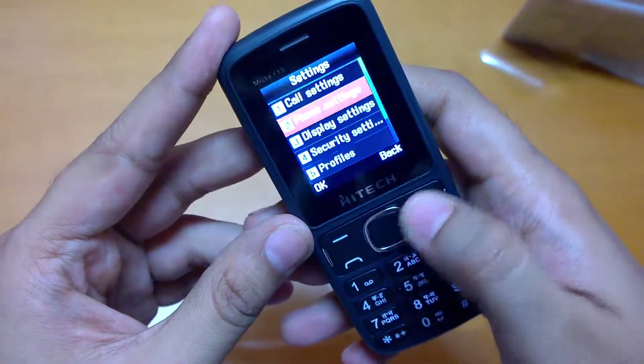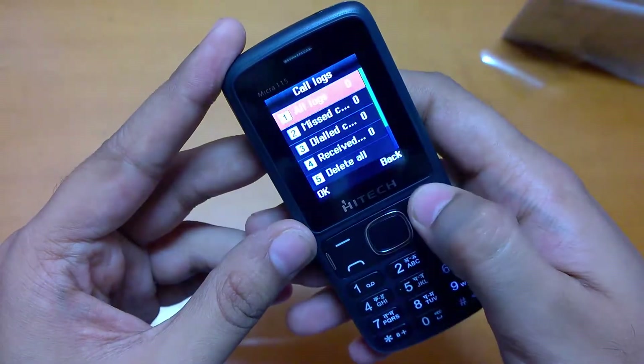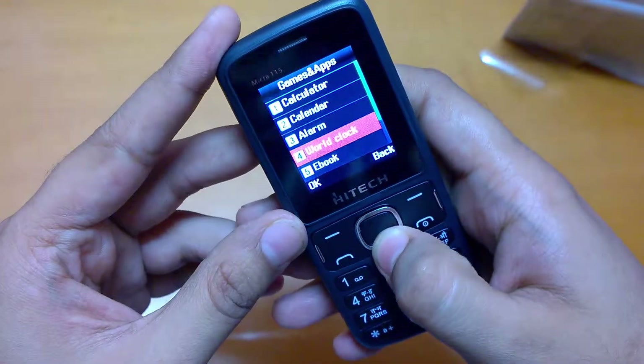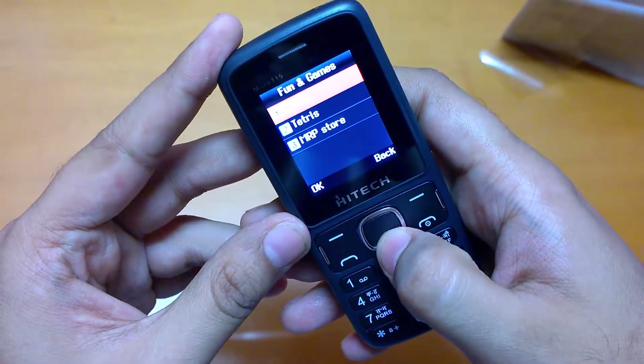We also have messages, games and apps, including Snake and Tetris.